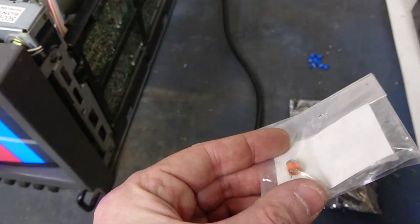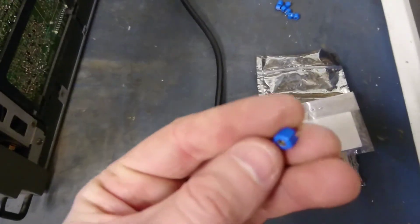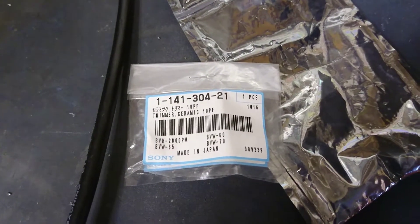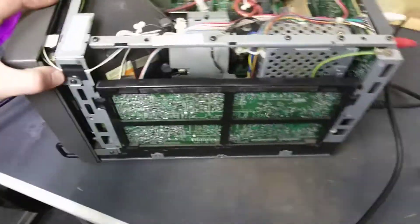This is a faulty one I've kept just for display purposes. The new replacements are these little blue ones. The part number you need from Sony is that — Trimmer Ceramic 10 pF. Basically, strip your monitor down as I've already done.